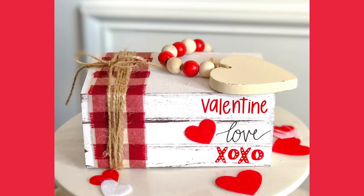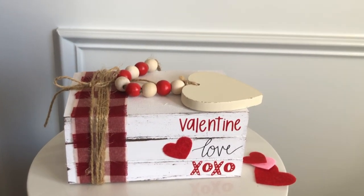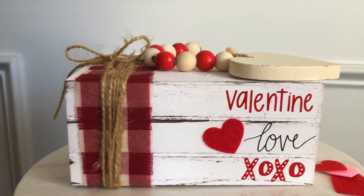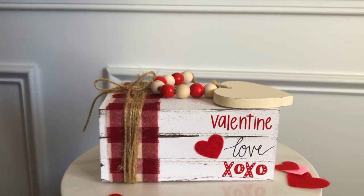The Dollar Tree came out with a Valentine's Day book stack this year, but unfortunately I couldn't find it in any of my stores, so once again I had to make my own. Here's what you need to recreate it.